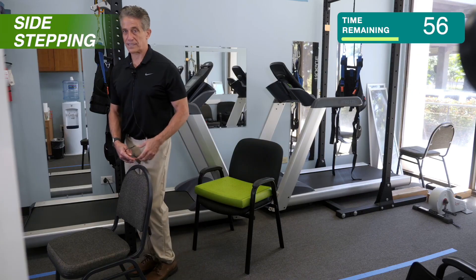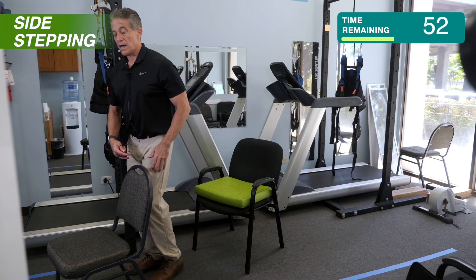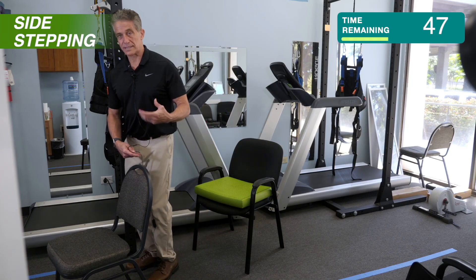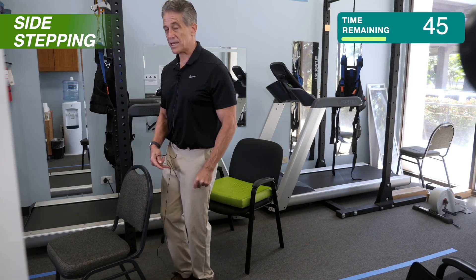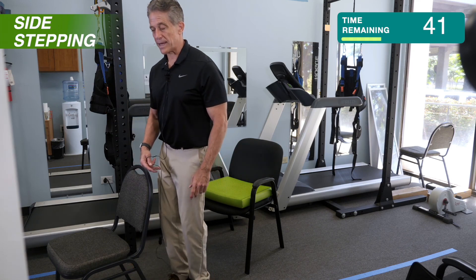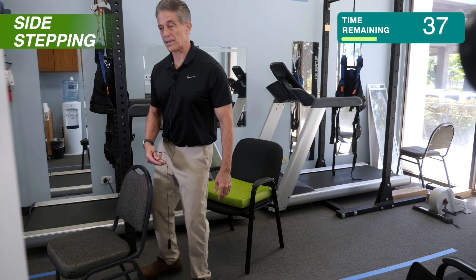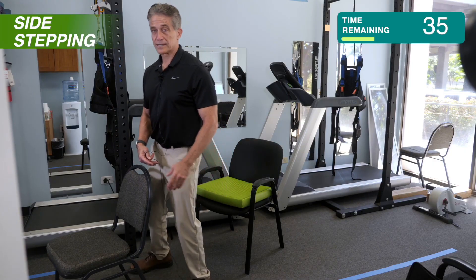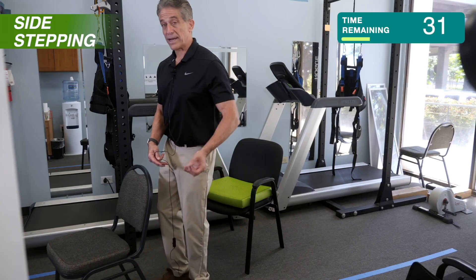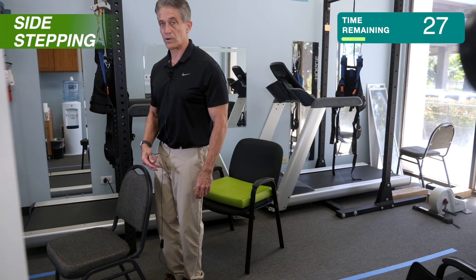There's a lot of research that says this is one of the best exercises to practice. When you're doing it, make sure you keep your knees bent — you don't want to be walking on stiff legs. That's bad for your knees, and it actually makes your balance worse. So always try to keep your knees bent. I'm lifting my foot up almost as if I'm stepping over something — try not to shuffle. If you're shuffling, grab on. And if at any point you're tired, please sit down and take a rest. You don't have to do this the whole two minutes.